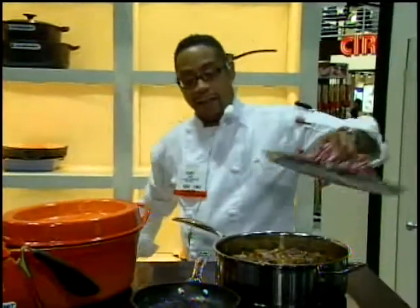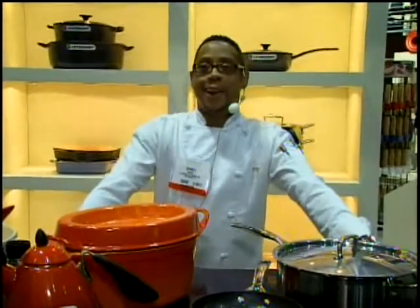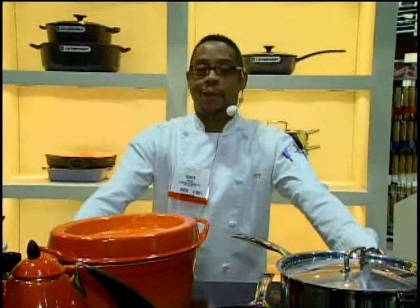That's a little bit about Le Creuset here at the Housewares Show. Thank you for coming, and hope to see you in our showrooms or at any of our stores. Thank you very much.